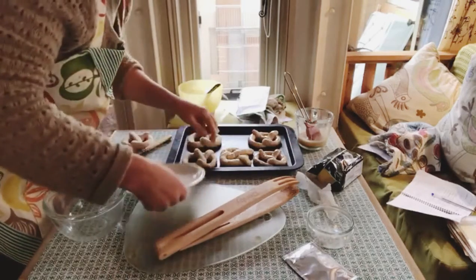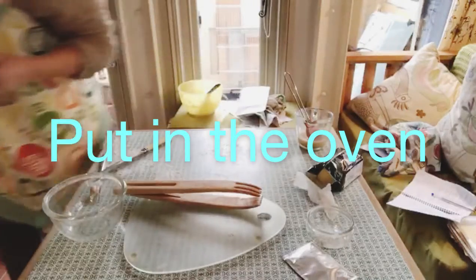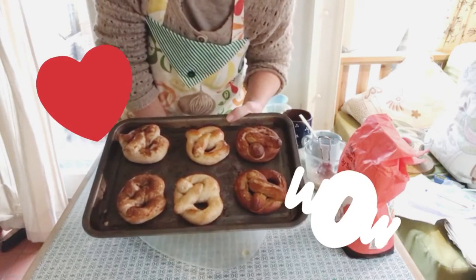Leave room for the pretzels to expand. I've got those in — I'm going to stop and have a coffee. So here we have our three different styles of pretzel.